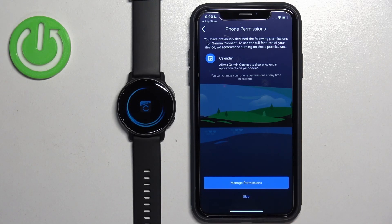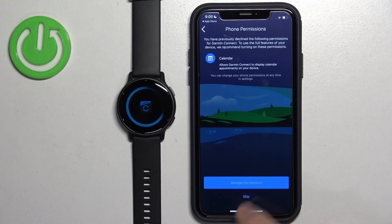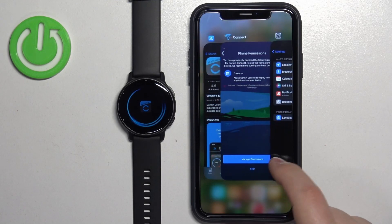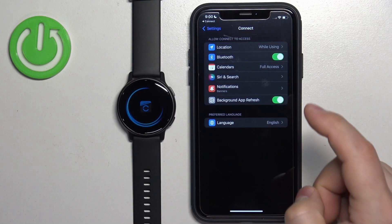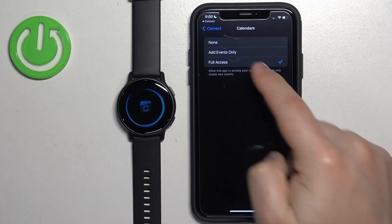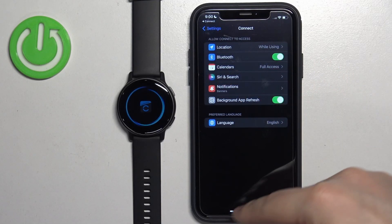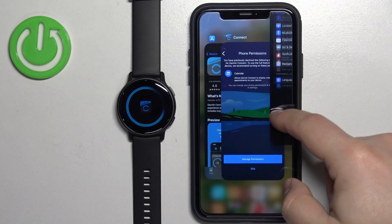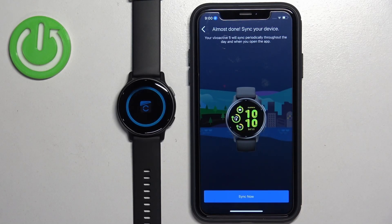Next we have the phone permissions — this is required for some features like calendar access. If you don't need it, tap Skip. If you tap Manage, it will open the Garmin Connect settings where you can allow calendar access, location, Bluetooth, and more. Once you're done, close the settings and go back to the app, and then tap Sync Now.